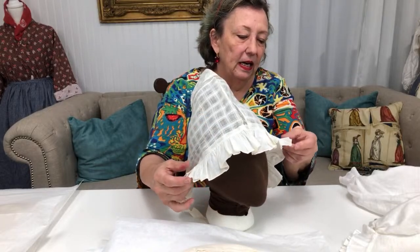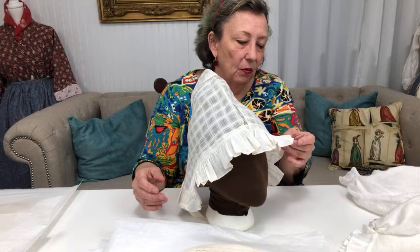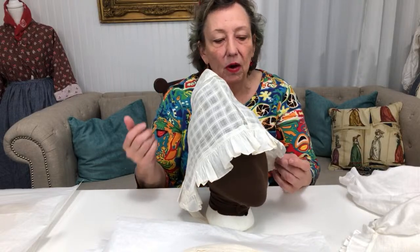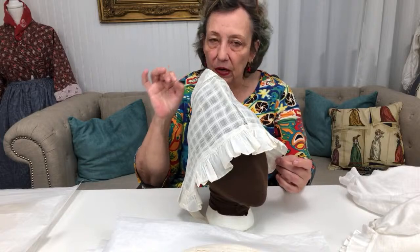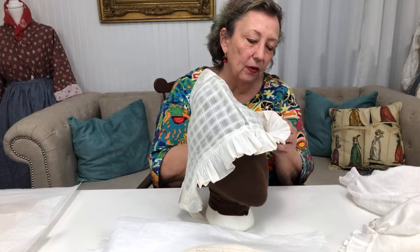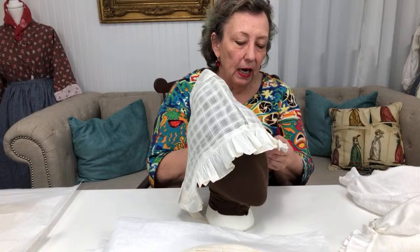It seems pretty typical with the caps I have that the ruffles are hemmed on one side with a very teeny tiny narrow hem, and then they are either rolled on the other side or hemmed on the other side.